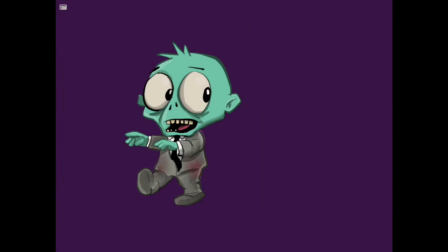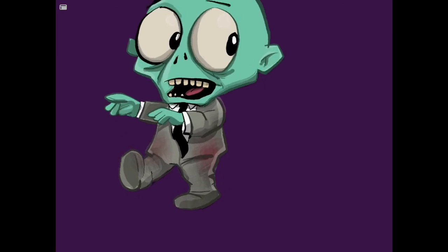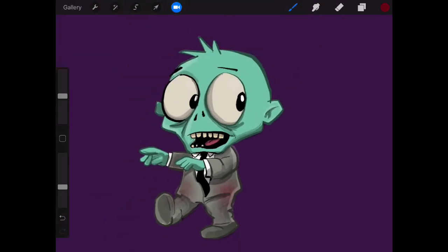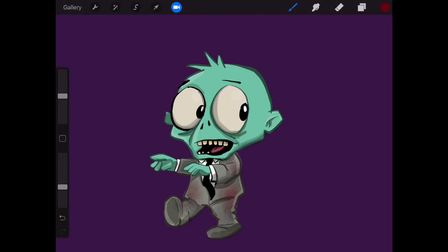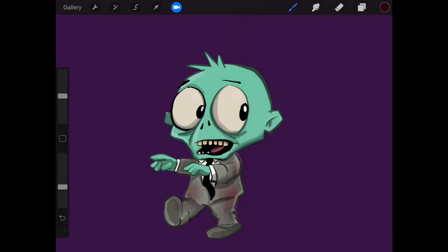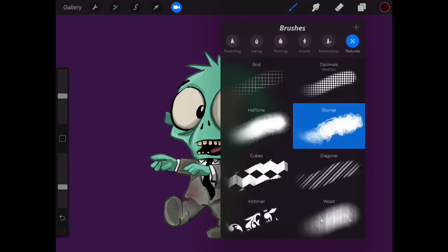Because I've got the transparency locked, it'll only draw on the actual colours — it won't go outside them. So there we go. Let's bring that down a bit. Let's find another brush and mix it up a bit.